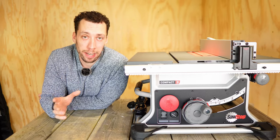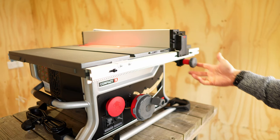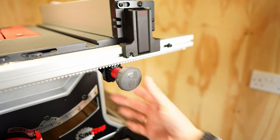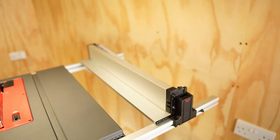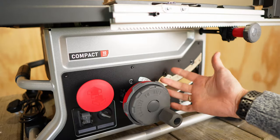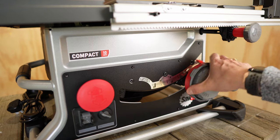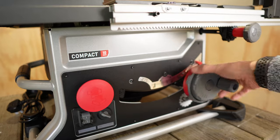Starting off with the Compact, it comes with all of the features you'd expect from a modern compact table saw. The rack and pinion system allows you to easily adjust the distance between the blade and the fence, and I really like the way you lock it in by pushing the handle in. It's got a nice folding part of the fence to support wider timber. One of my favourite things is the easy way you can adjust the blade angle by just squeezing and turning, and you can make micro adjustments by twisting the outer wheel.